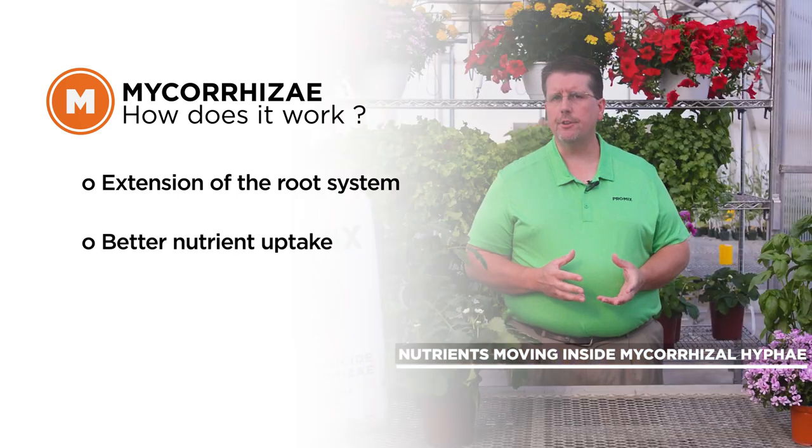Mycorrhizal fungi will colonize approximately 85 percent of plant species, including flowering plants, vegetables, perennials, and even some trees and shrubs.